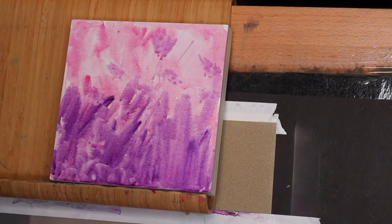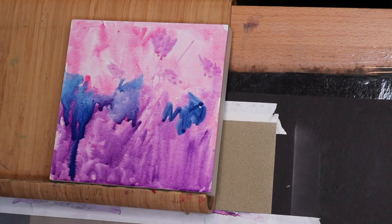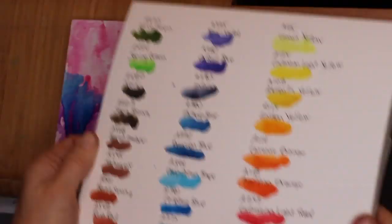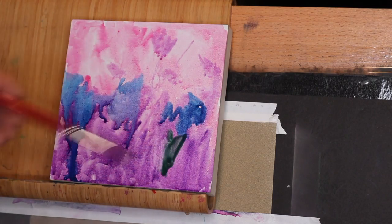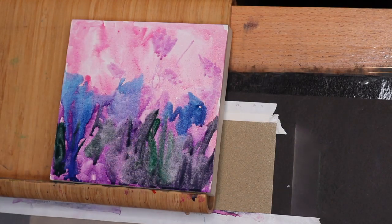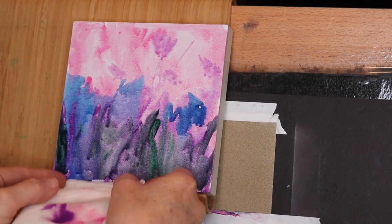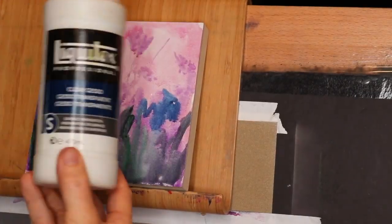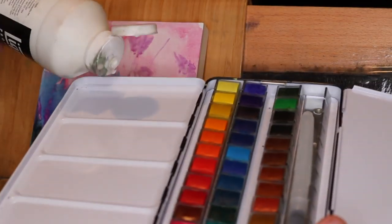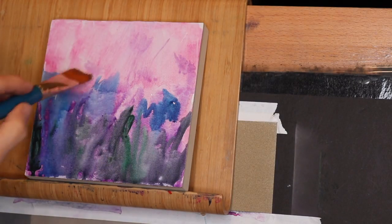You'll see in a minute it doesn't really matter once I apply the product that causes the pastel to stick — a little cliffhanger. For those who are new: pastel painting really benefits from a sanded surface versus a flat surface. With just a flat surface like paper or this wood panel, pastels don't look as brilliant and don't stick — you can't layer like you can with a sanded surface. So here's the product I'm using to add grit: clear gesso, which I put in the watercolor tray.